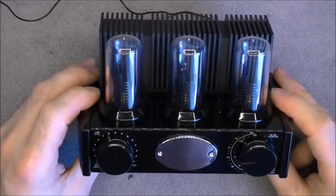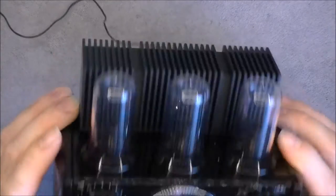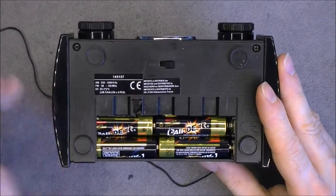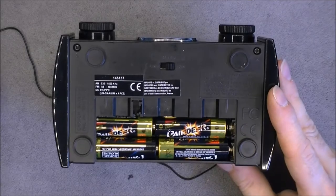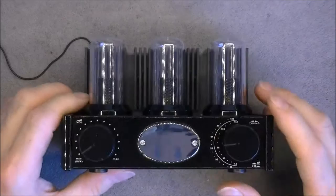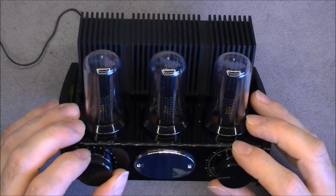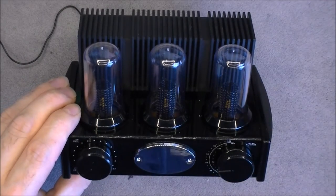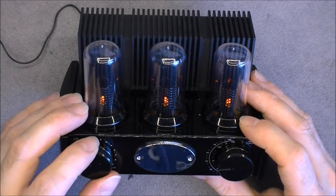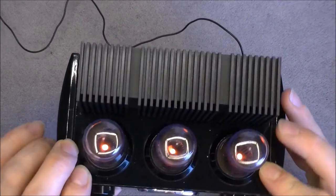And we are missing something — where is the band selector switch? Very conveniently it is under the device. Here of course we have a battery compartment with four Chinese batteries, which are not original. You can see the three tubes light up with little LEDs in the middle when powered on.